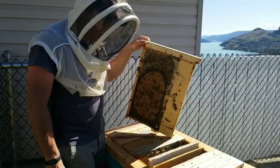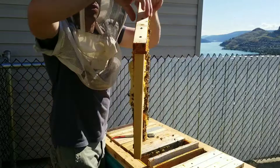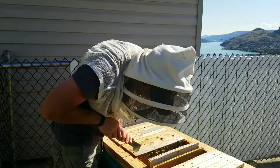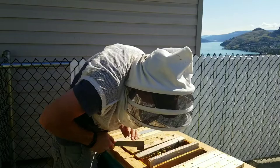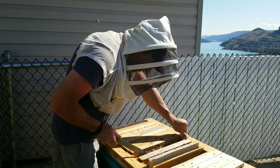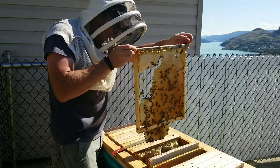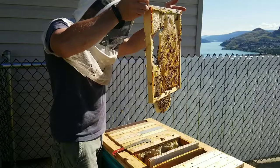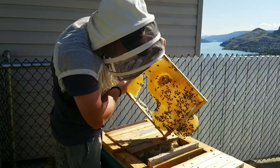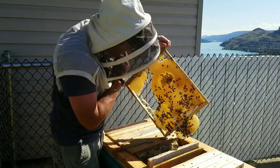I wonder how much space they have then. I'm just going to set this one out here and then we're going to go searching through and see how much space they have and if they need more space. This one and this one looks like it's pretty cross-combed - well it's not too bad. This one kind of is. So that is all honey, big drone-size cells, some worker brood right there in the middle.